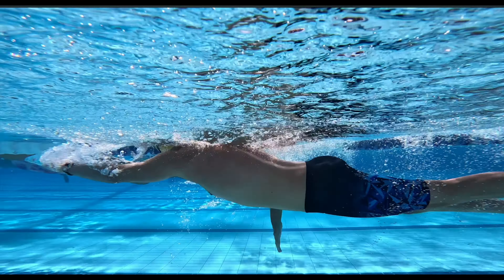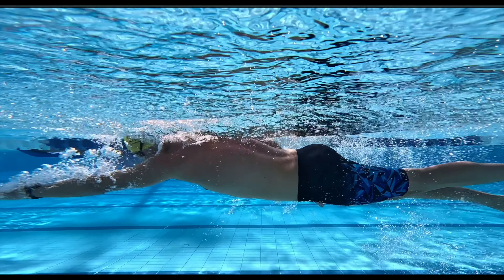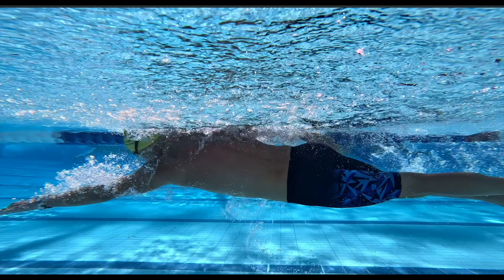Swimmers often brush their thumb past their leg to emphasize stroke length. They feel that if their thumb brushes their leg, then their stroke would have been longer than if they had not.